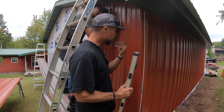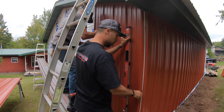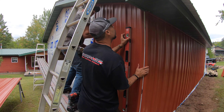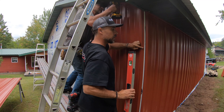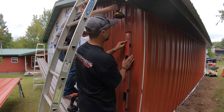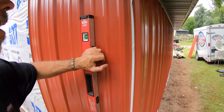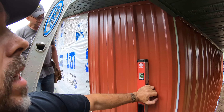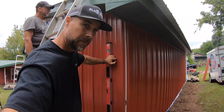This is the first sheet on this run and it's got to be level. We're using these to put our level on it. Does that look pretty good to you, Frankie? Once we get the first sheet level, that lines everything else up.